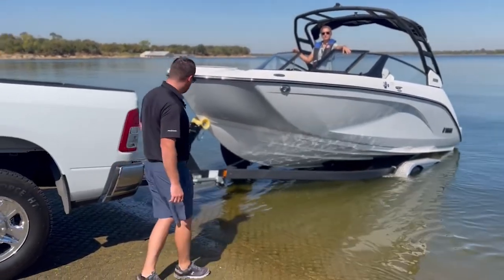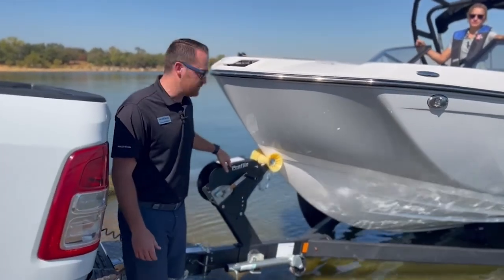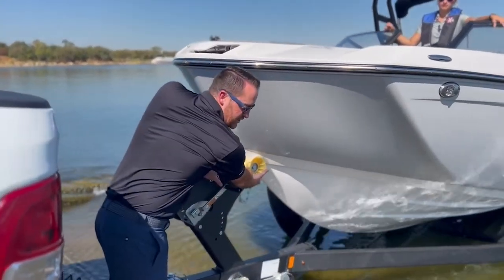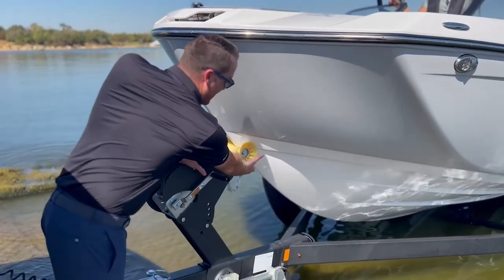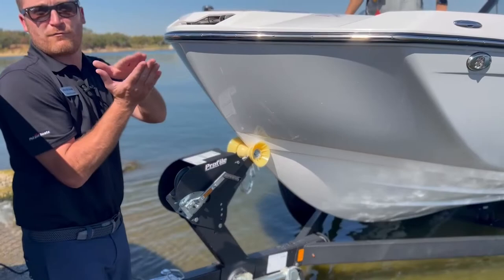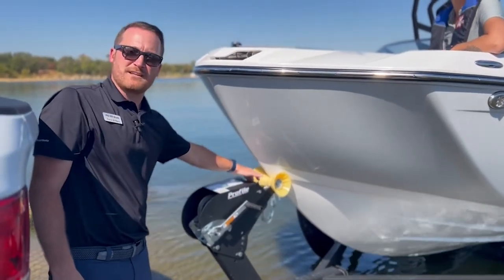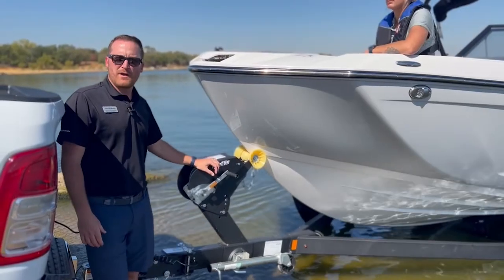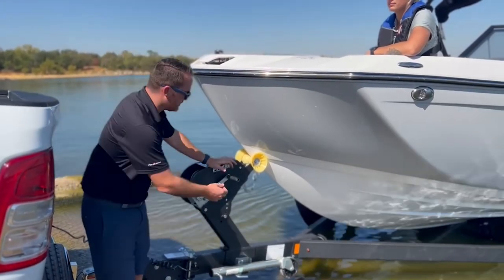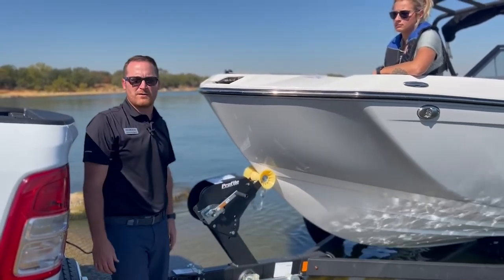It also puts the bunk boards right out of the water so they can see that trailer a little bit better. Once you have the boat all the way up onto the trailer, make sure the bow eye is right up against the bow roller — that's going to keep the boat from bouncing around as you're going down the road. Make sure that bow strap is nice and tight, and you also want to make sure you've got your safety chain or safety cable attached to that bow eye as well.